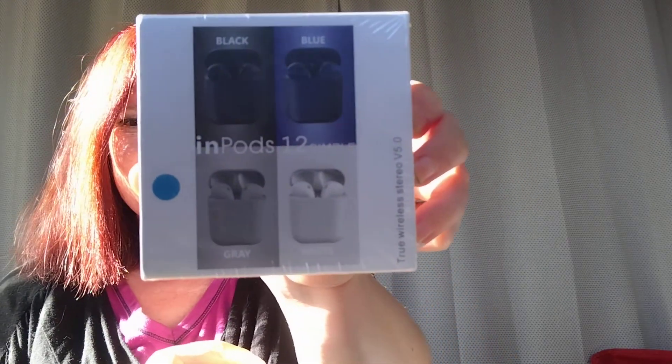So the first item I'm going to show you guys is this. They're called in pods. They are like earphones and I've never had any of these before, so I think these would be a really cool thing to keep. I haven't checked out the price for any of this stuff either — I've just been super busy like I said.